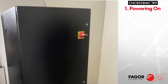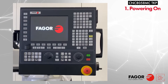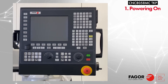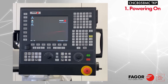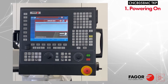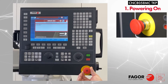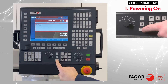First, we will go over how to turn on the system. Switch the main power on. The CNC will then begin booting up — the process should take roughly three minutes to fully initialize. It's displaying a message that the e-stop is activated, so we can go ahead and disengage the e-stop by rotating it clockwise, and then press reset.